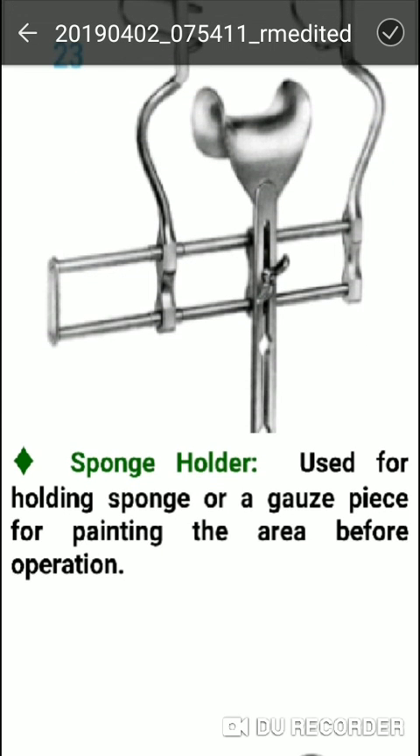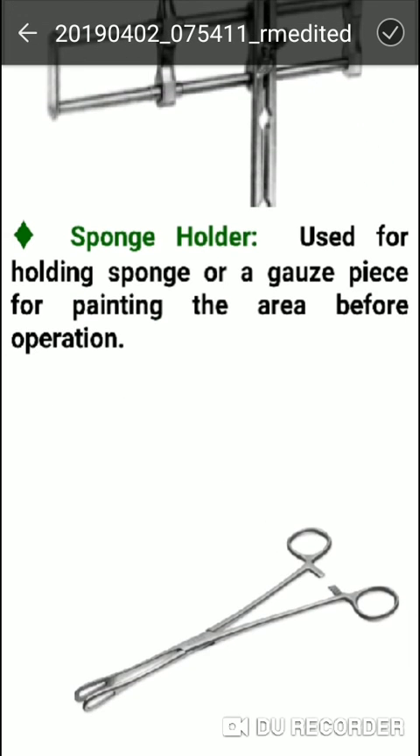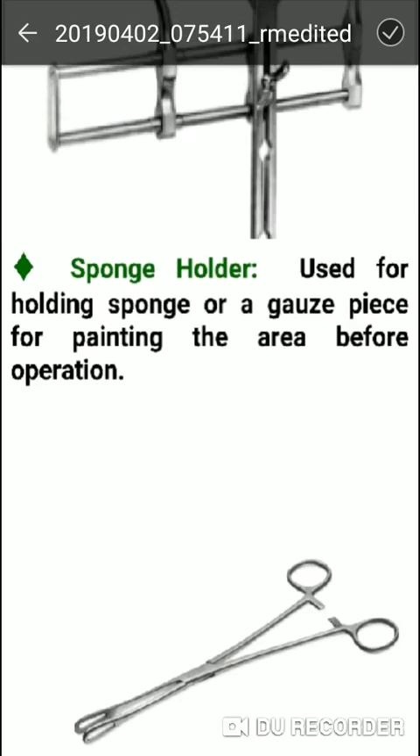The sponge holder is used for holding sponges and for prepping and cleansing the area before the operation.